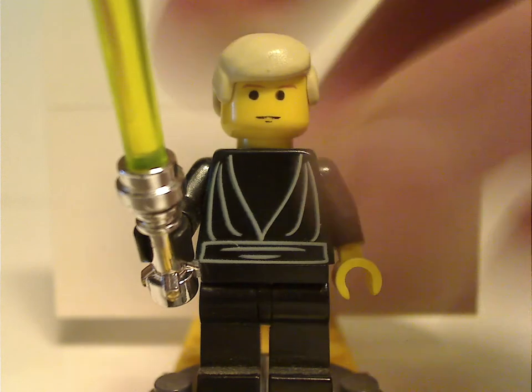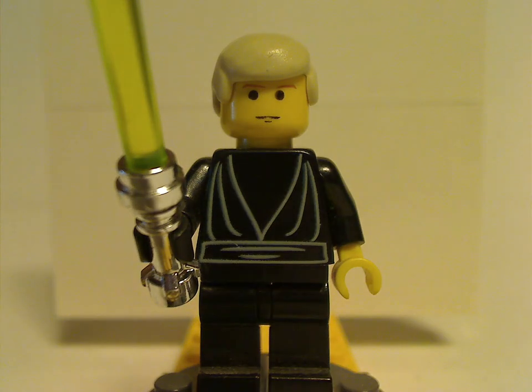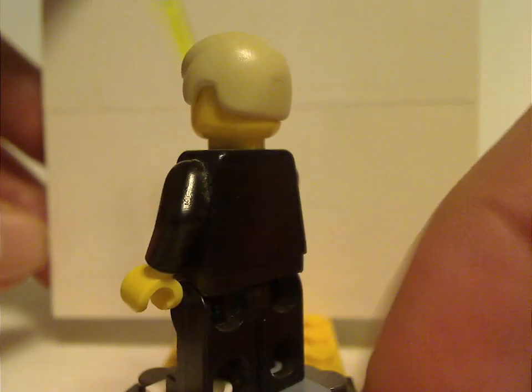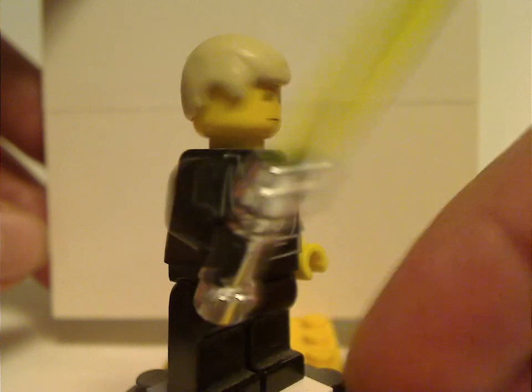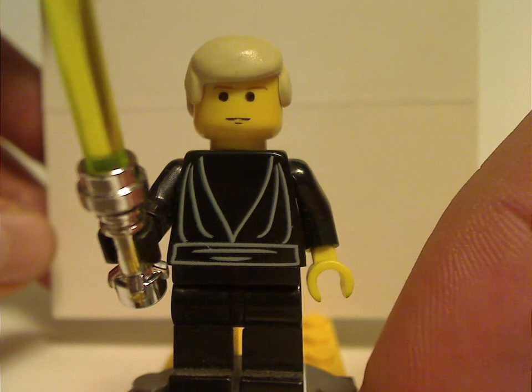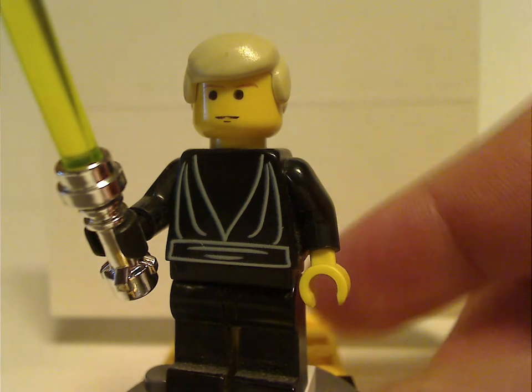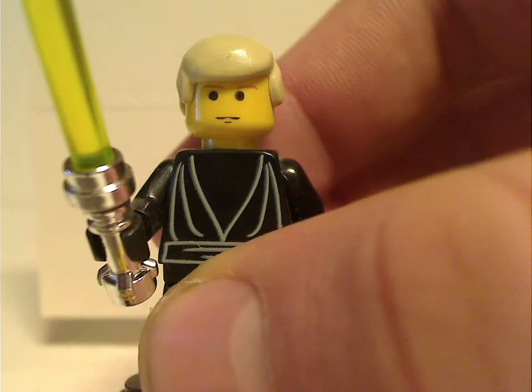The first for Jedi Defense II is the Jedi Knight version of Luke Skywalker, kind of similar to the one used in the 2000 Desert Skiff set, with the same chrome lightsaber and everything. There's no back torso print and the usual hair piece used until now, and of course the same face print as many versions.